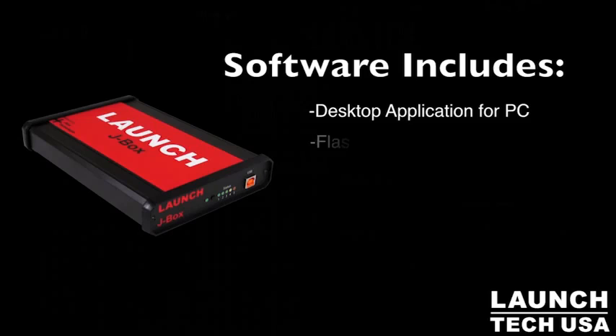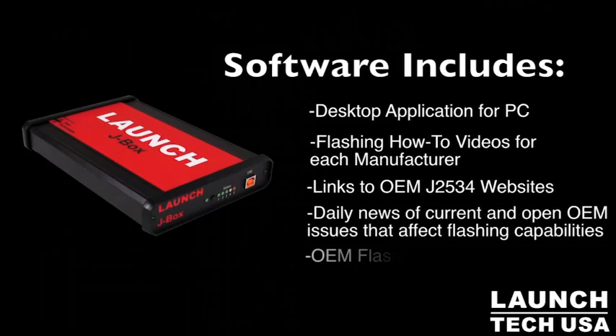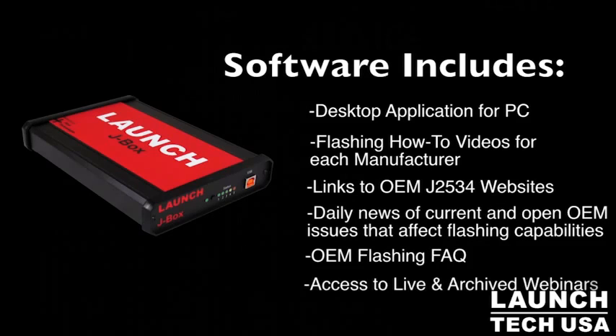There's a dedicated support staff just for this product, as well as how-to videos. We also have a desktop application that, in the unlikely event one of the OEMs is down, will alert you. From time to time, an OEM may have struggles with their software download used to re-flash a vehicle. With the J-Box, it will give you a live warning or alarm — drawing from our data sources — informing the technician not to flash that particular vehicle today, as the OEM may be experiencing difficulty.